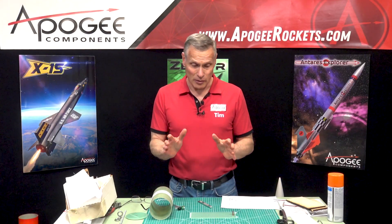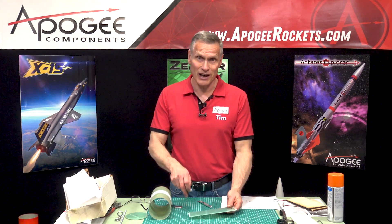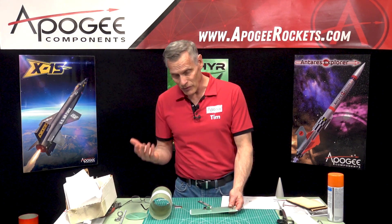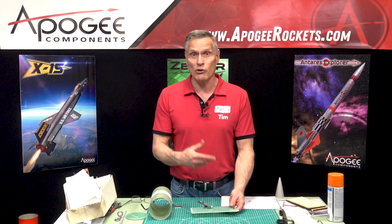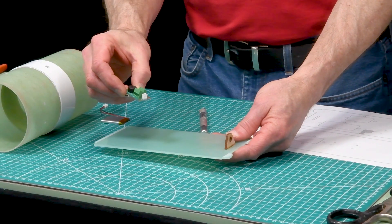I'd like to start mounting the electronics onto the eBay sled. This is not in the instructions — everything is really going to depend on what altimeters you use, what batteries, and the components. There's a variety of altimeters and they'll all work. Everybody asks me what my favorite one is, and my favorite one is the one I grabbed first. This time I just grabbed an Easy Mini.